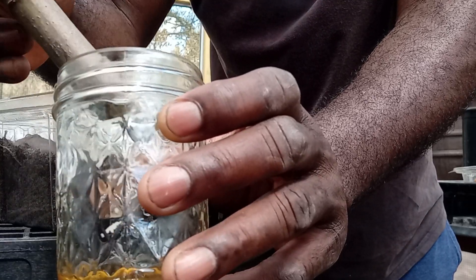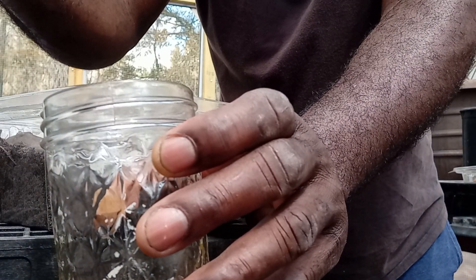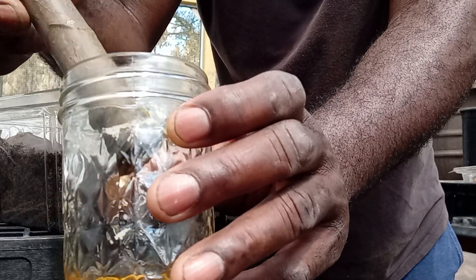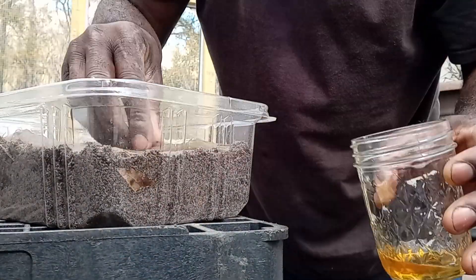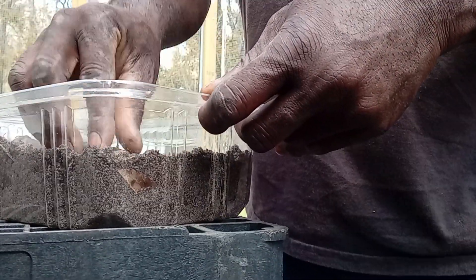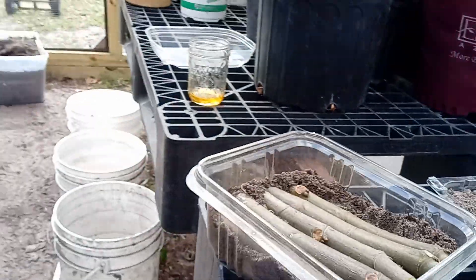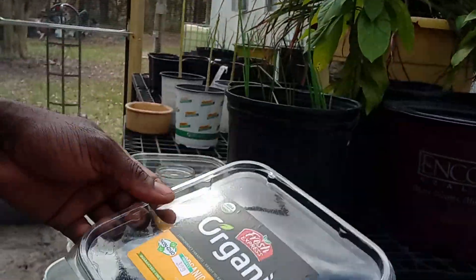It has to go this way because you can see the nodes starting to pop up. Just like that. When done, all it is is an organic baby spinach container being reused.